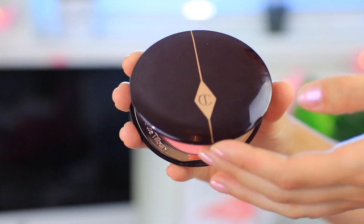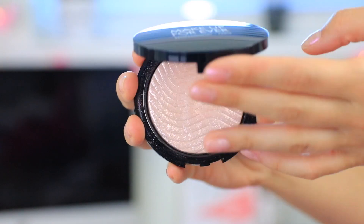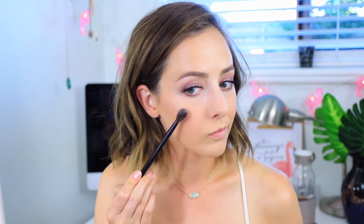For the rest of my face, I'm first using the Too Faced Chocolate Soleil Bronzer — a matte bronzer — to bronze up the perimeter of my face. For blush I'm using one from Charlotte Tilbury; I'll have the name in the description box. I love a flush of pink especially for weddings. Then I'm highlighting with the Makeup Forever highlighter — also in the description box — which has a pink iridescent sheen. I love pinky-purple tones for weddings, and I'm also putting this into the inner corner.